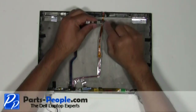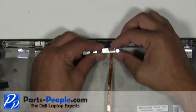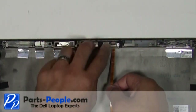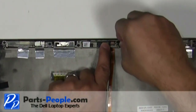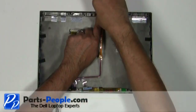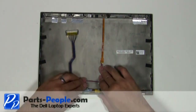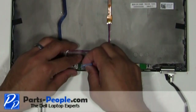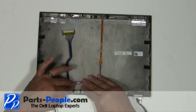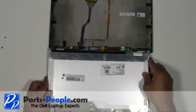Reconnect the camera. Place the camera into the camera slot and secure it with a single screw. Plug the LCD cable into the inverter. Plug the LCD ribbon cable into the back of the screen.